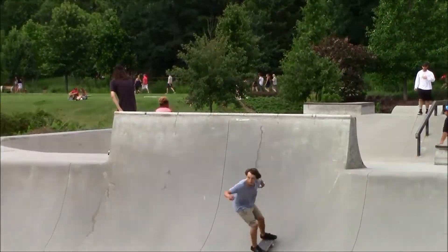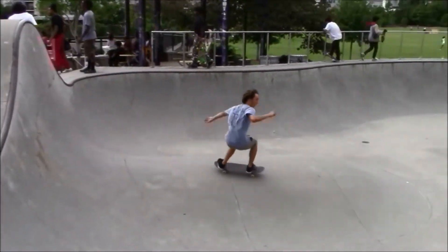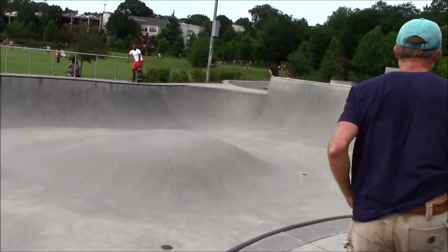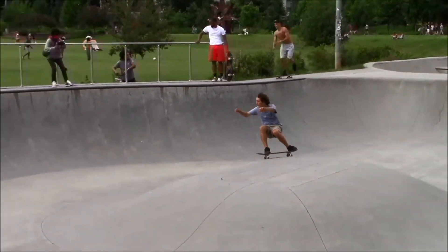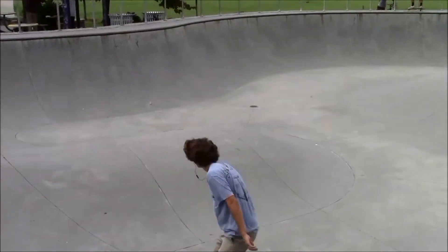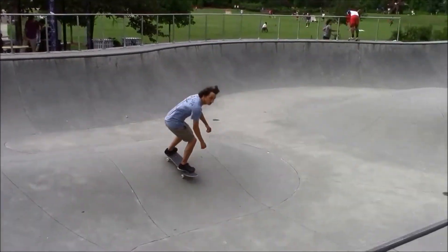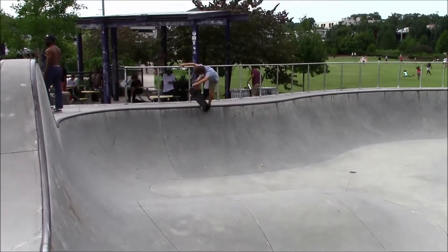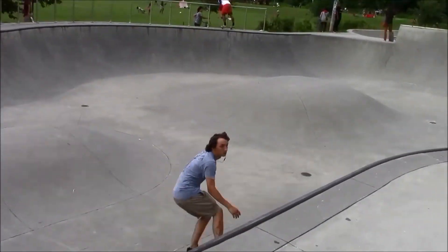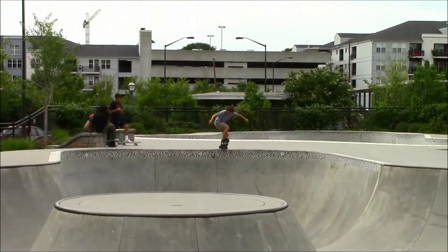I really like the little middle bowl in the middle of the park because it's just real fun to play around on. The coping's pretty big but it's got some bumps in the middle and it's just real good to flow once you get the feel for it. You can skate back and forth like a little mini ramp, throw down some cool tricks, and just float around the whole bowl.